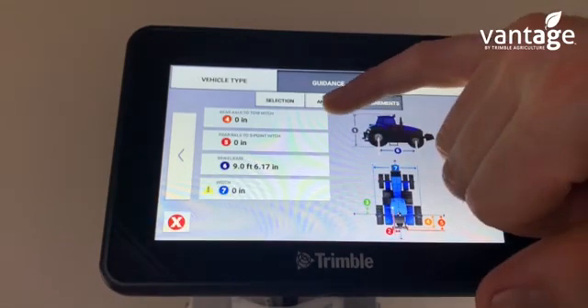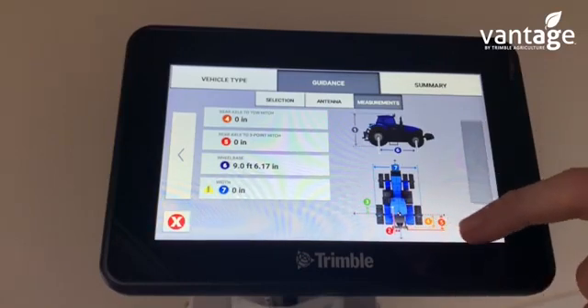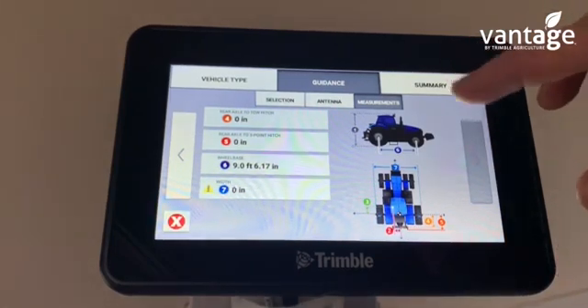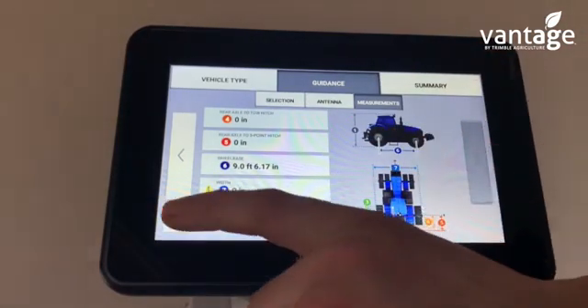You have the same measurement fields four, five, six, and seven. Field six is the wheelbase and seven is the overall width of the vehicle. Once you input all your measurements here, that will save the vehicle profile.